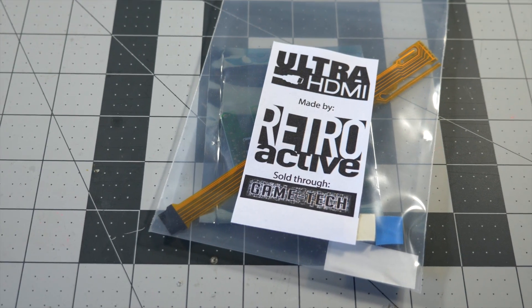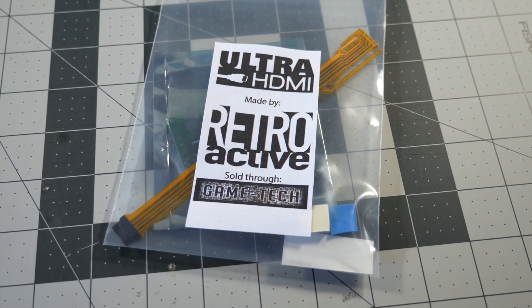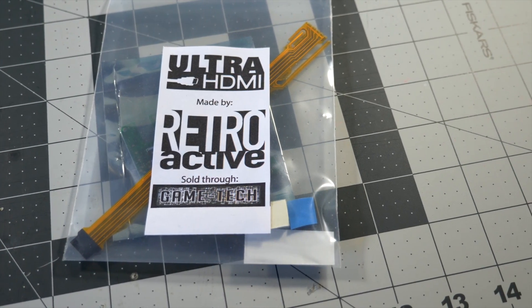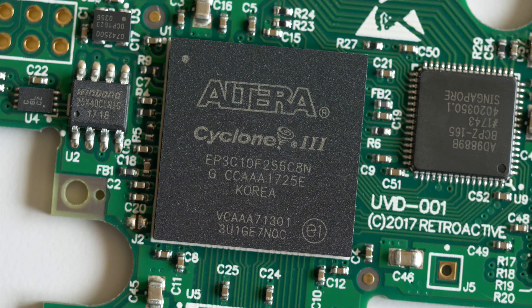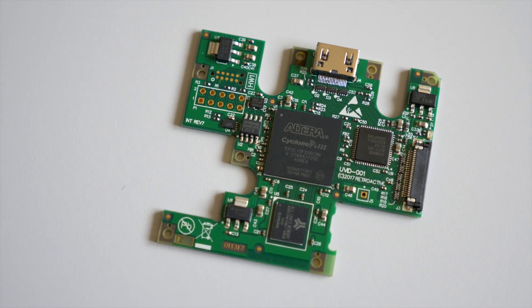This is the Ultra HDMI Kit from Retroactive. It's a custom circuit board that installs in an original N64 console to provide upscaled, high-def audio and video. An Intel Altera Cyclone 3 FPGA does the work, but also adds a number of other options, which we'll get to in a bit.